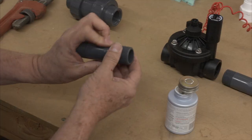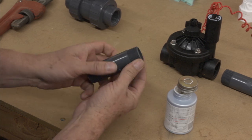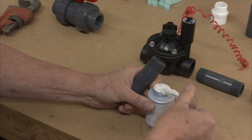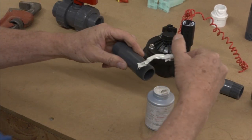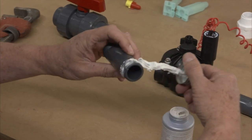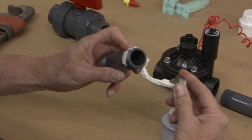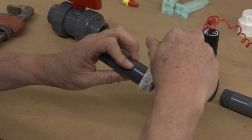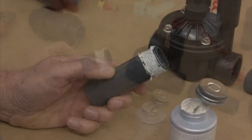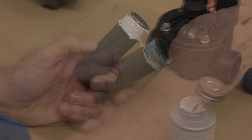The first step is to inspect the threads to make sure there is no debris that could hinder your work. Next, spread some of the Teflon paste onto the threads of the nipple. You'll want to go all the way around and be sure not to use too much. Excess paste will be pushed out once you thread it into the valve, but that makes for more work cleaning it off. Go about three-quarters of the way down the threads and you're ready to install it into the valve.